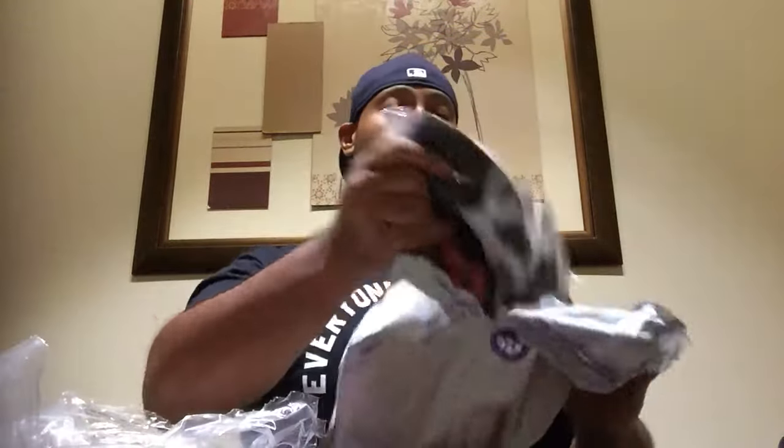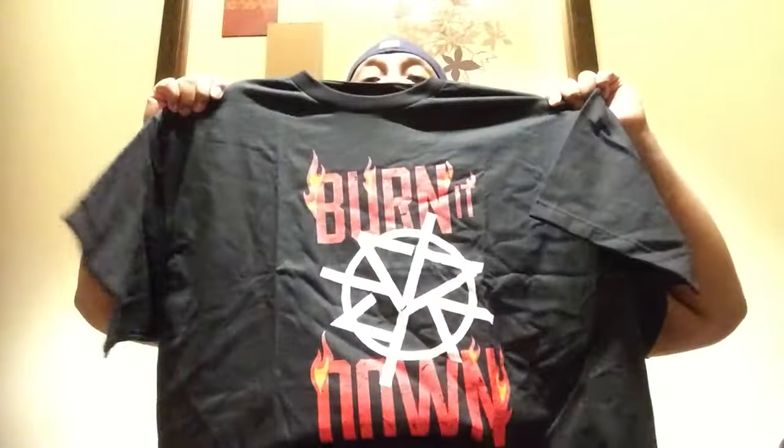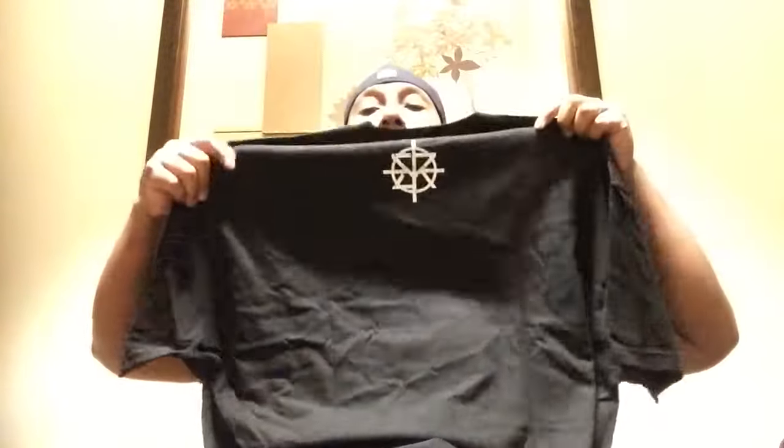I also have a Saffron and shirt. This is the back, and this is from the WWE shop.